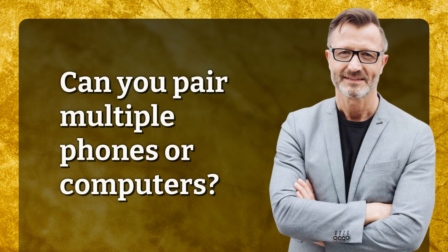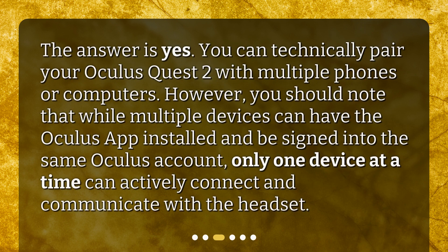Can you pair multiple phones or computers? The answer is yes. You can technically pair your Oculus Quest 2 with multiple phones or computers. However, you should note that while multiple devices can have the Oculus app installed and be signed into the same Oculus account, only one device at a time can actively connect and communicate with the headset.